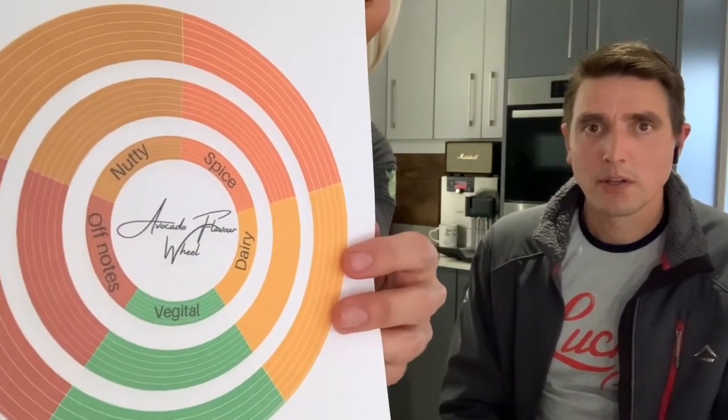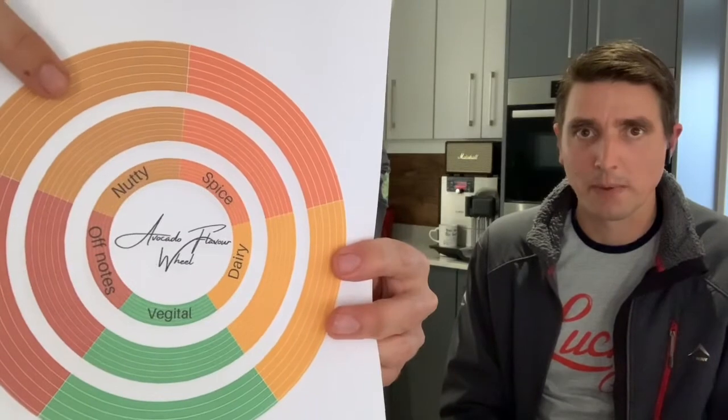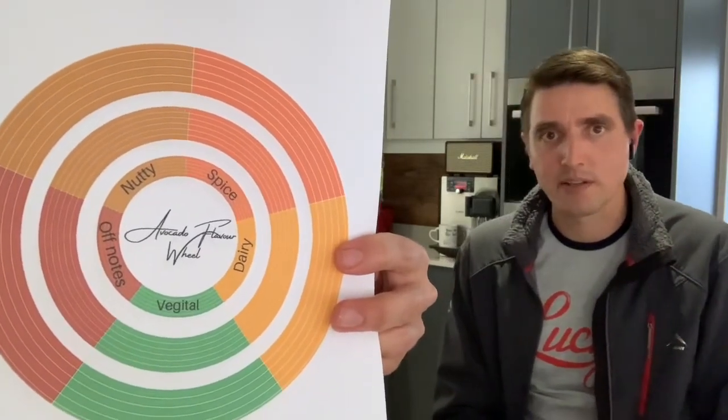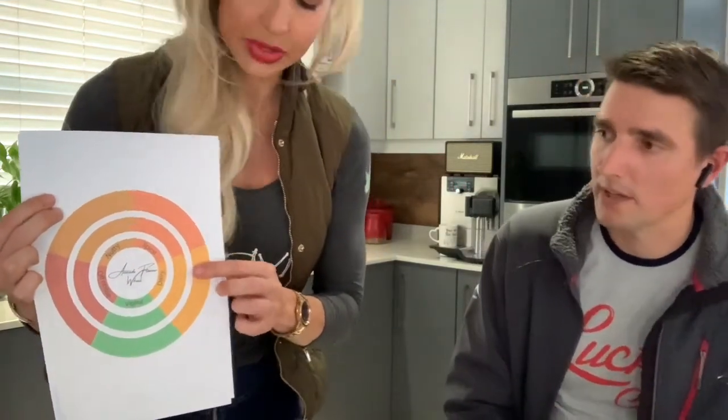Just as a recap of the flavor wheel: we've got nuttiness — macadamia, cashew, hazelnut, walnut — each nut tastes so different. Then dairy — butters, creams, milk. Some other varietals give more of a milky dairy, whereas this Viami is more of a butter and cream. We've got spice in two types: warm spice — cinnamon, cardamom, clove — and hot spice — chillies, black cracked pepper. Then vegetal — grassy, herbaceous notes.